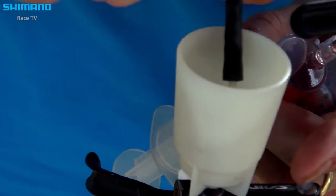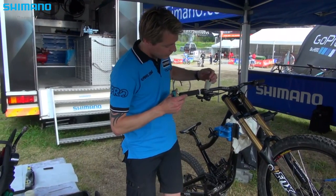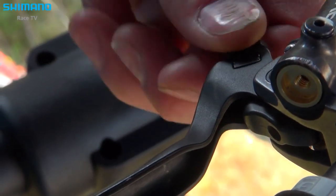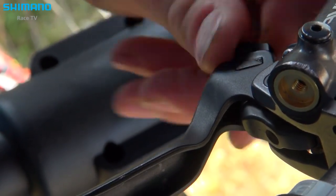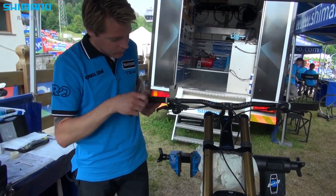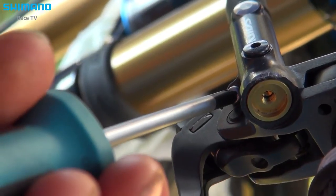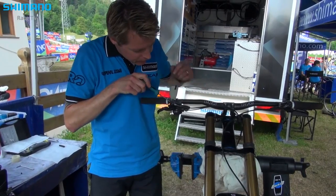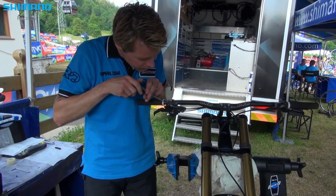To get the air easily out, I open the reach adjust from the brake lever — when you open the system it's easy to get air out. Second, I open the free stroke to the max, so if you have air blocked in the cylinder it's easier to get it out.